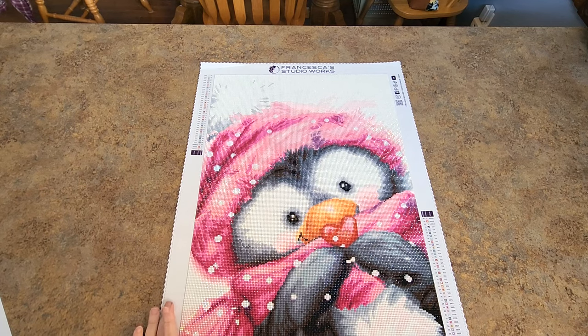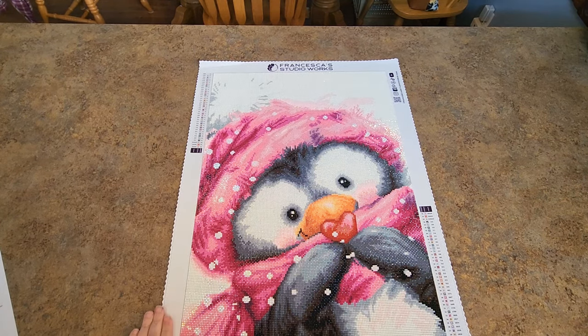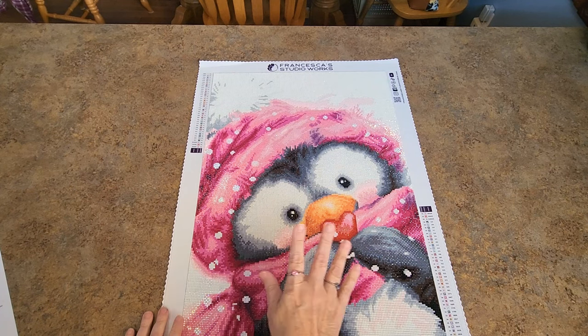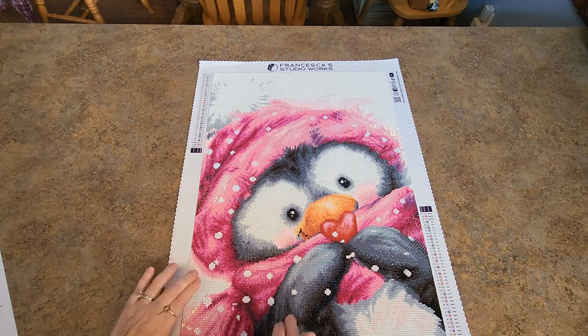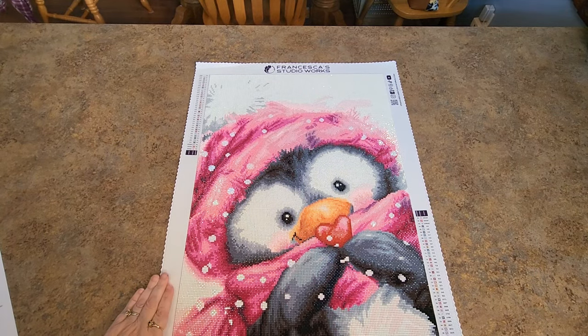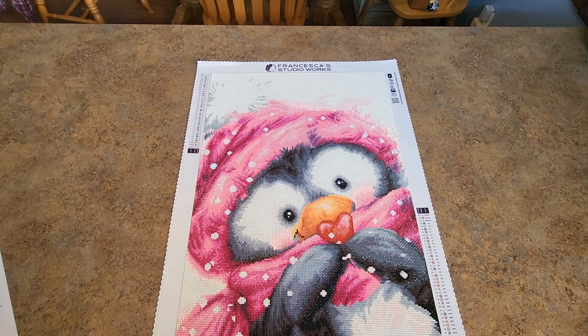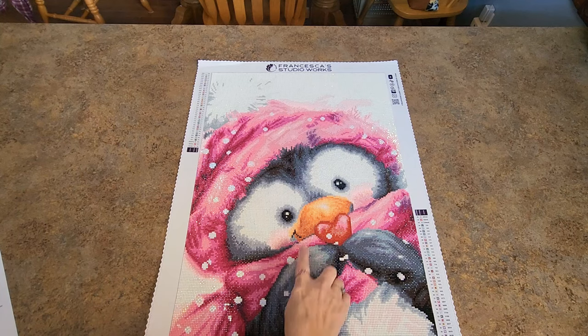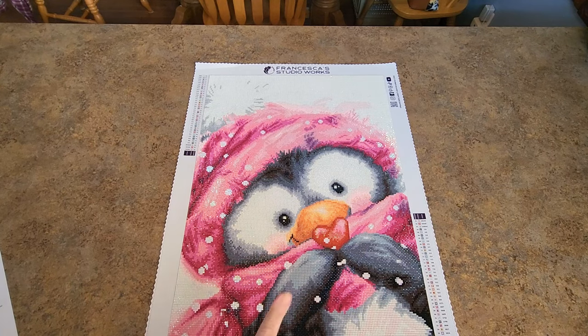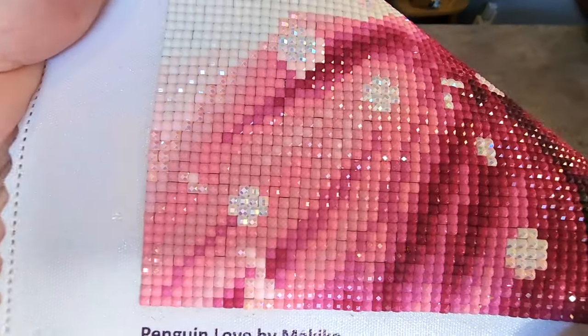I think it is adorable. Started and finished in 19 days, it is square drills. There's a lot of color blocking — that's why it went so quickly. There was some confetti in a few places so you'll get a little bit of confetti mix if you like that, but lots of color blocking. The fit on the drills is super, super nice.